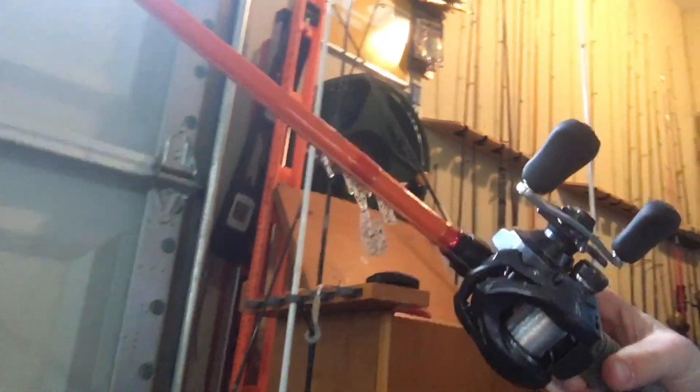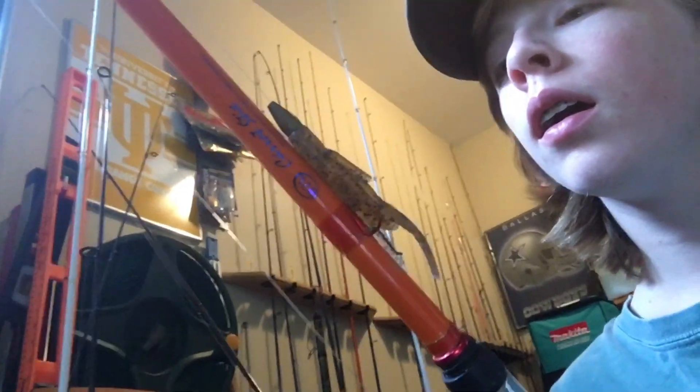All right guys, I just finished putting the line on it and this is what it looks like. Got it on a seven-foot medium heavy Carrot Stick — pretty nice, I gotta say. And I got the Shimano Cassitas on it — if I'm saying that right. This reel, I'll tell y'all, it's a 7.2:1 gear ratio. I really like it, it's awesome — really nice, really nifty. And even when you have it tightened up all the way like I do, it's still pretty smooth. It's a nice little reel.